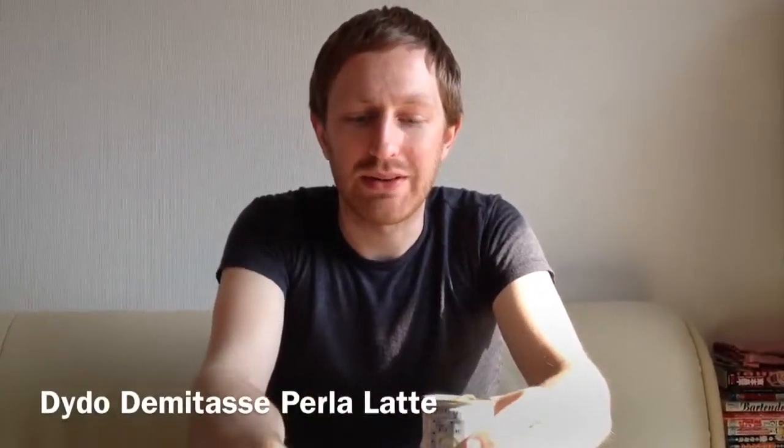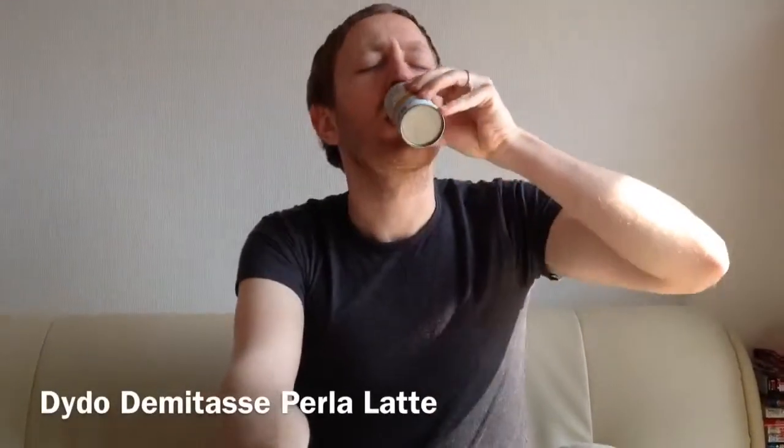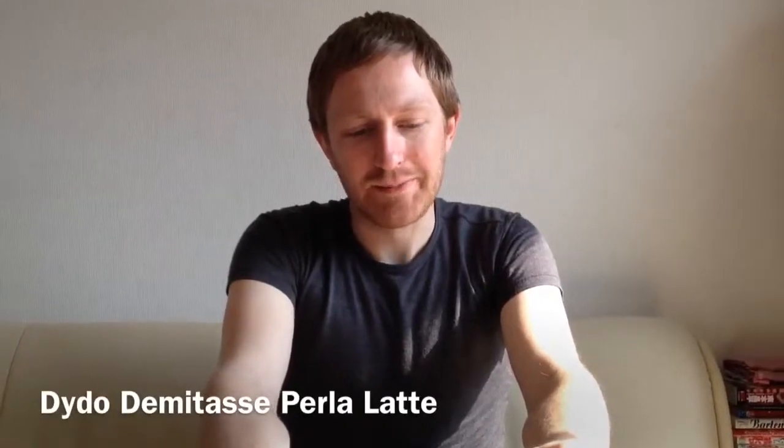Yeah, this is also really creamy, just like the Boss White Depresso, except it's a little sweeter. Yeah, it's actually pretty good.